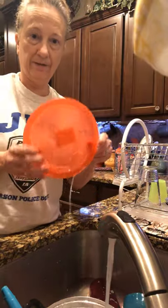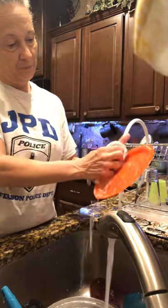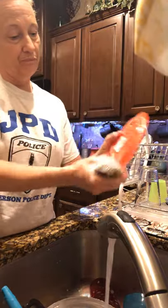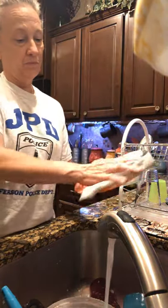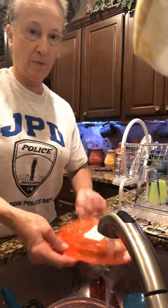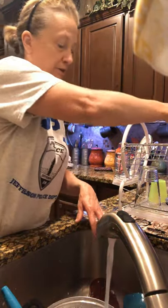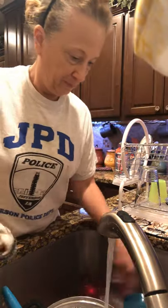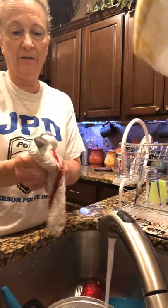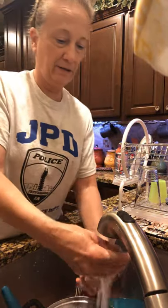Now we're going to do a plate. We're going to wash the plate off real good — all the front, all the back — and then we're going to rinse it.